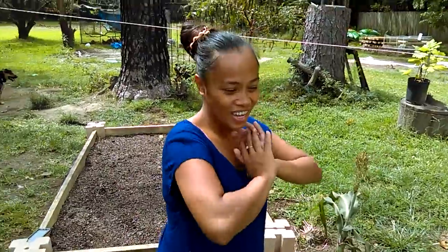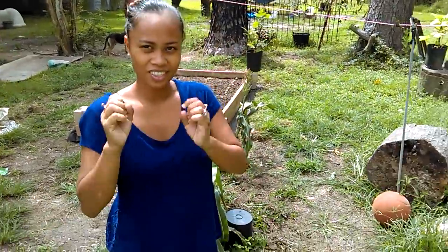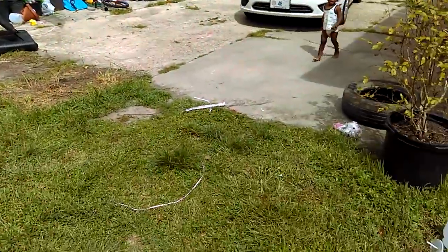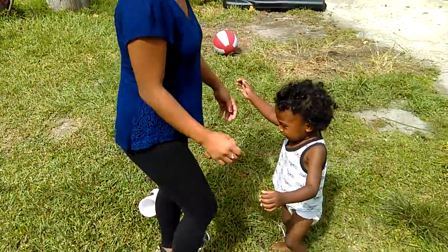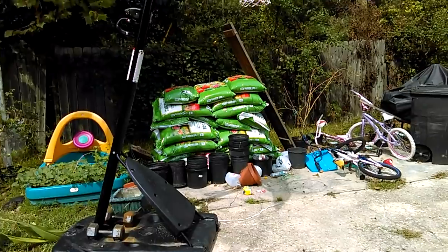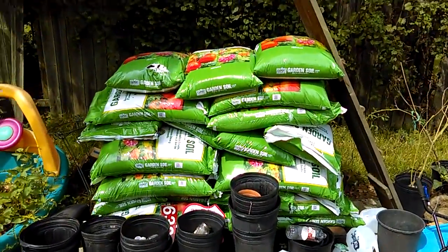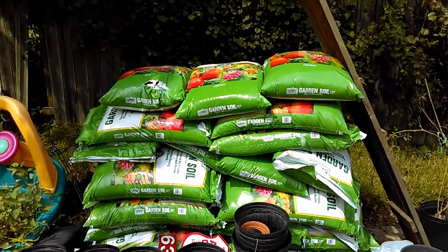Thanks for watching Louisiana Gardening Family. We'll see you next time — we're going to take y'all to Home Depot to finish this up. Y'all see our garden soil — a dollar fifty a bag! Peace.